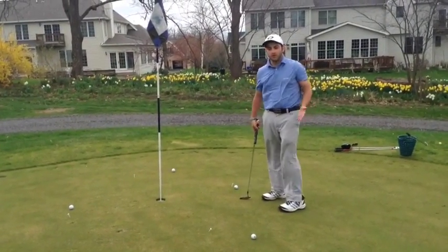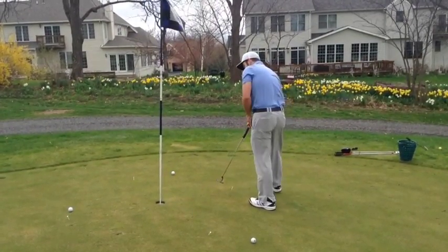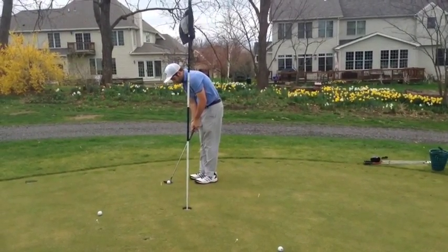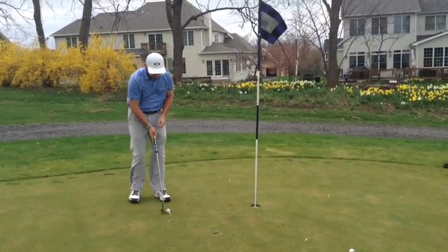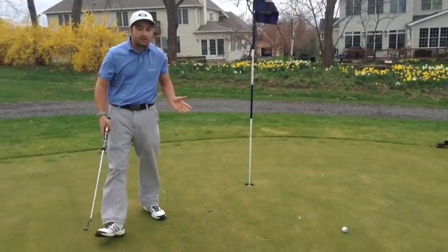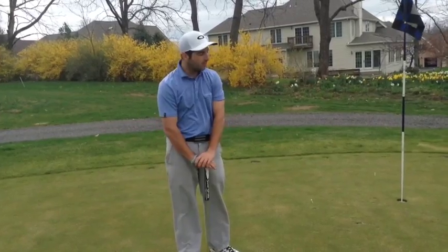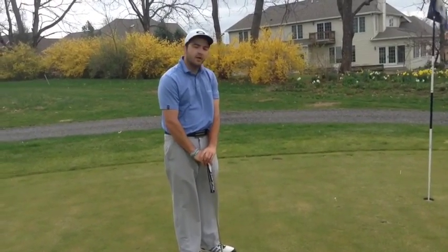When you miss one you have to start over. As you can see I made three in a row so I kept going, but you don't have to do this specifically with three feet. You can increase it to five feet for more of a challenge, but basically this is going to build your confidence and it's going to improve your putting stroke as well.